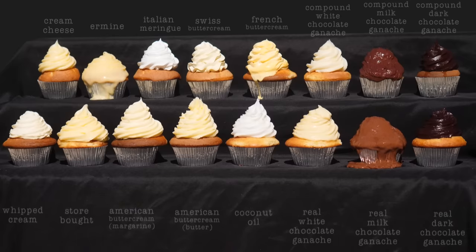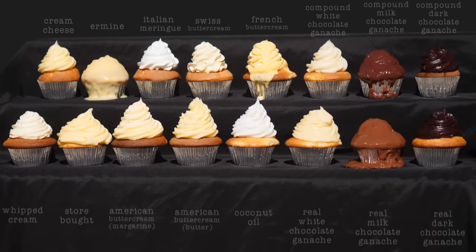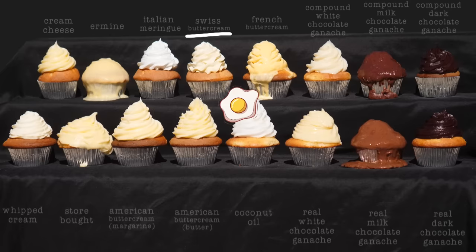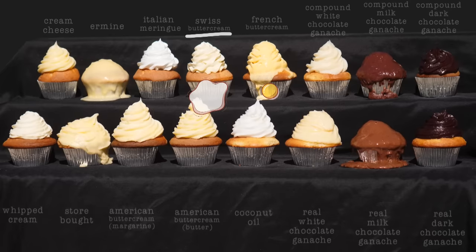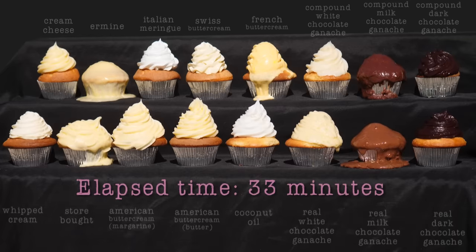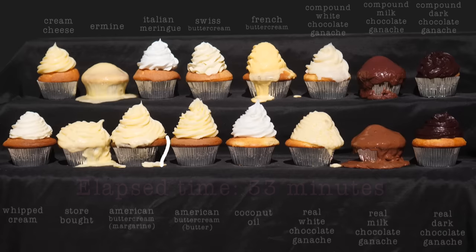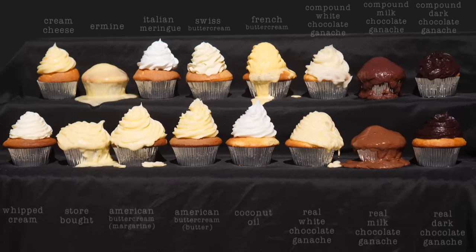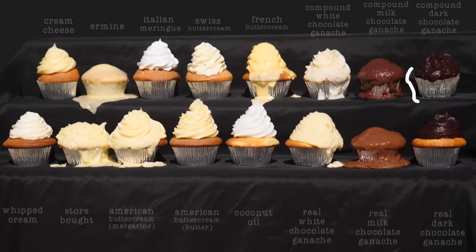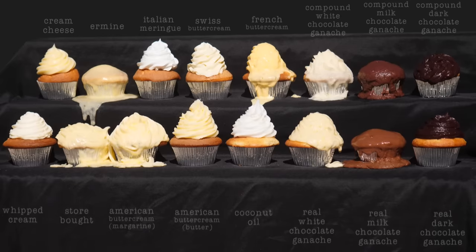The compound milk chocolate ganache is looking sad, and the French buttercream is starting to drip as well. It will be interesting to see how long the Swiss buttercream lasts, given they were identical except the French used yolks and the Swiss used whites. And just like that, the store-bought one suddenly bows out of the competition after 30 minutes in the heat.